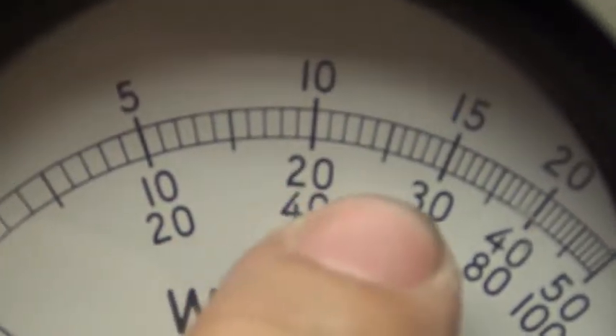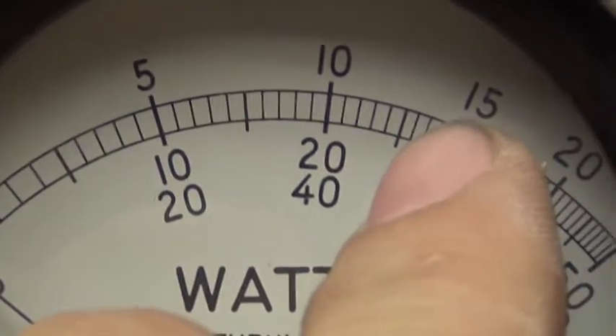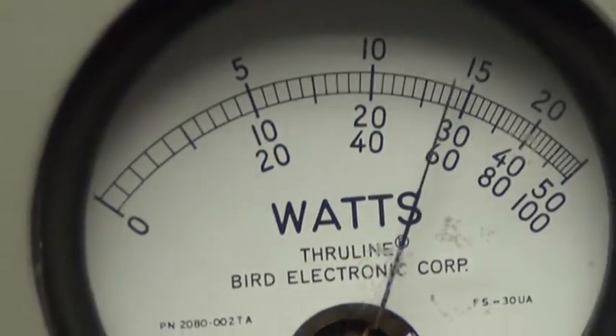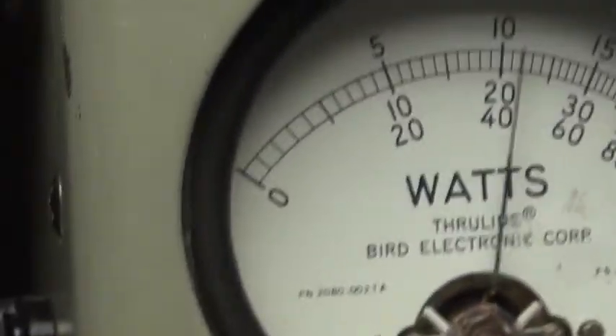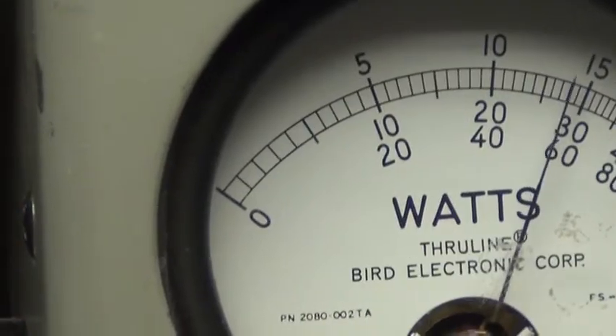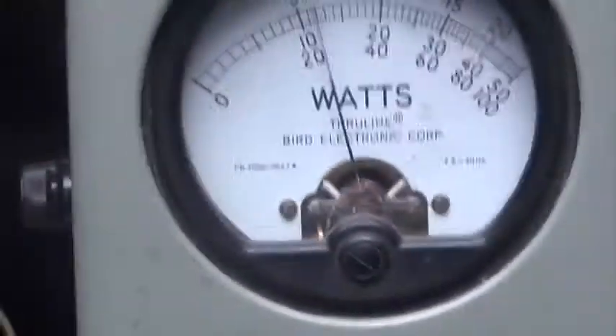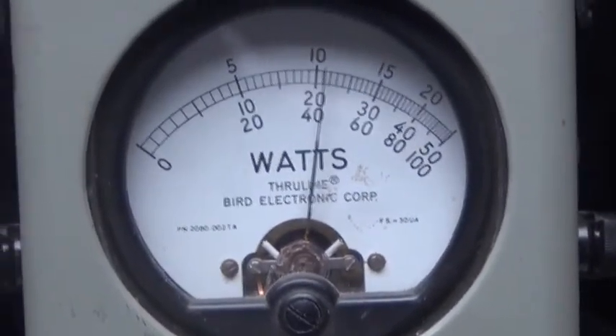There's 200 and there's 300 — 250 is that line in between. Audio check, check, check — one two three four five, audio check. And on sideband: audio, one two three four five, audio check.